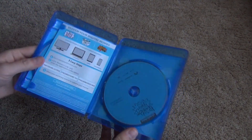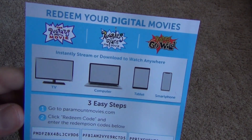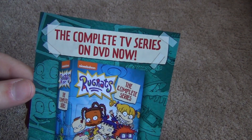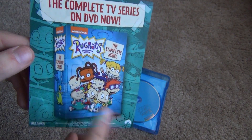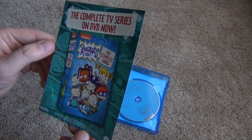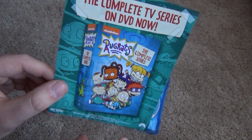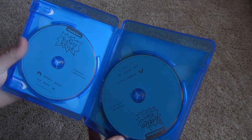Here is what we get inside. The first thing we have is the digital copy codes. And we've got an advertisement here for the Rugrats Complete Series release on DVD, which I do have. So you can really get all the Rugrats stuff in just really slim packaging these days — I should probably make an update video showing that at some point. But you've got the Complete Series on DVD and now we've got the trilogy collection here on Blu-ray, so it's really cool.